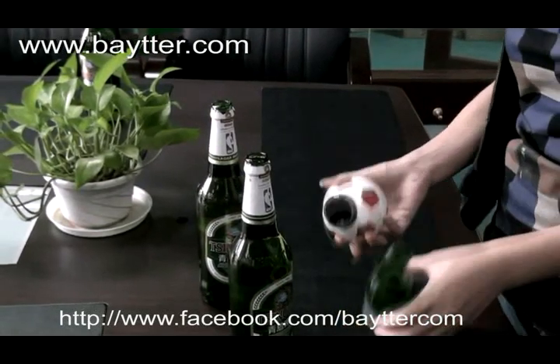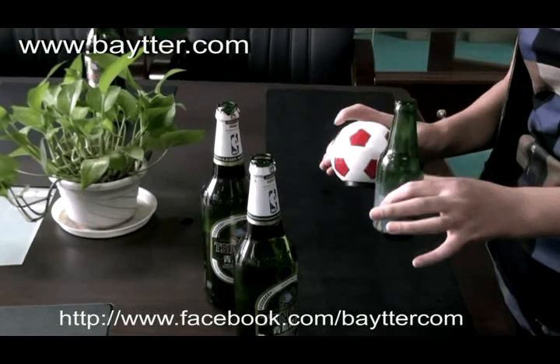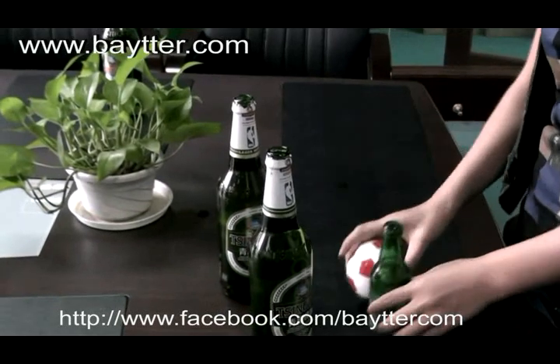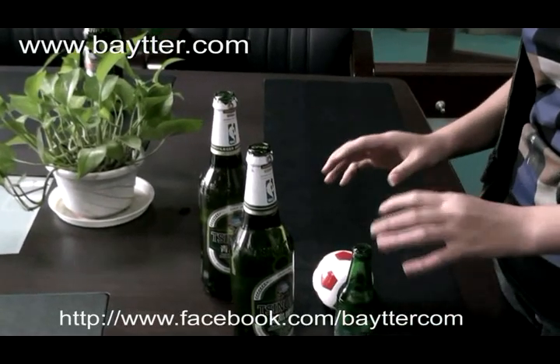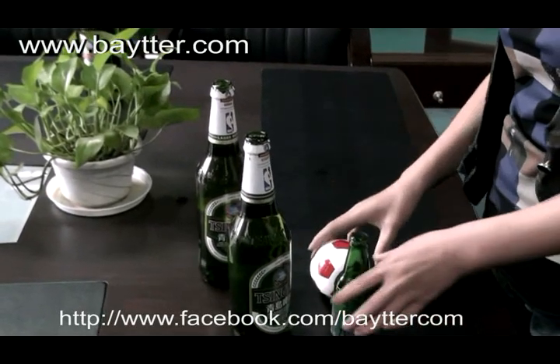It's not just a bottle opener but also can be a decoration in your household. If you like it, please check it out on the screen and you will find there are a lot of other gadgets like it. Thank you.